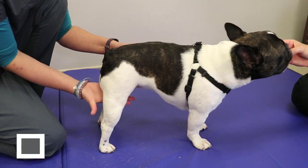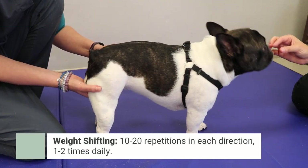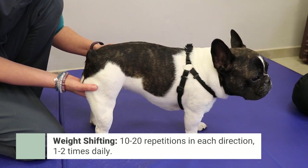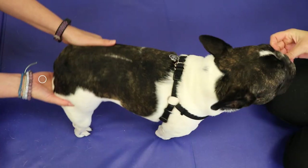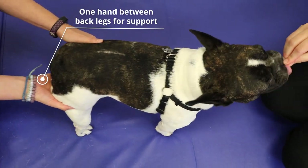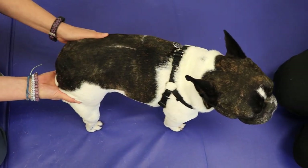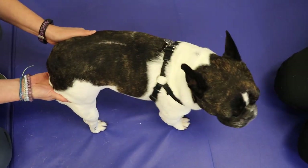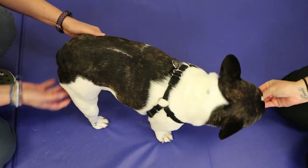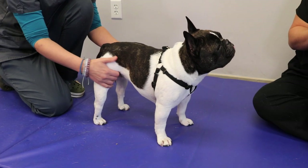The last exercise is weight shifting. A lot of pets won't be able to stand on their own yet, so we recommend that you sit behind them. Put your hand between their back legs to support them, then gently shift that hand side to side and then front to back. This will allow them to practice their neurosensory — where they have to catch themselves — and also strengthening, because their muscles will be contracting at the same time.